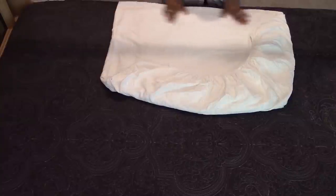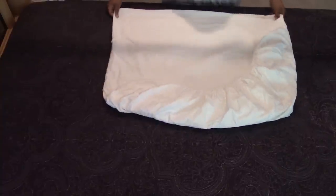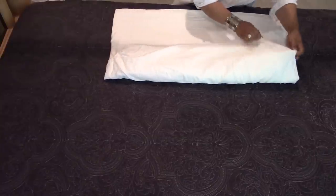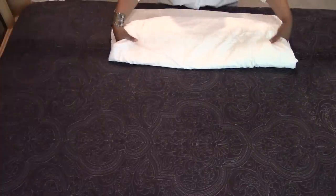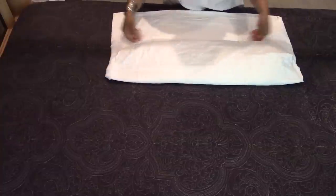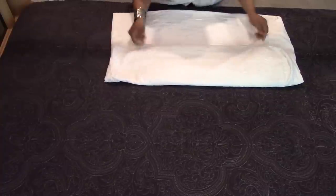Now you have a nice little square, with all the corners on one side, the elastic on top and on the side, and a flat surface on the right side and the bottom. Take the top part and fold it over. Your bundle size will depend on how you fold — if you want a large bundle, fold it larger; if you want a smaller bundle, fold it on a smaller scale. It depends on your preference and how it fits in your storage area, whether that's a linen closet, drawers, or what have you.